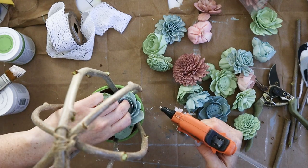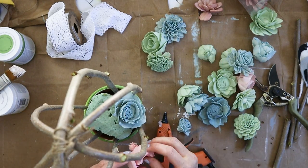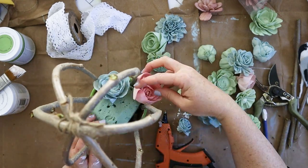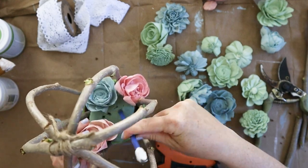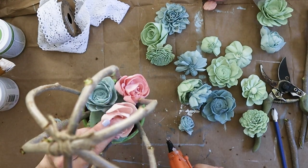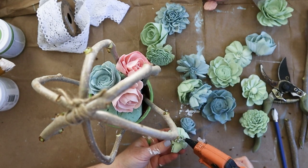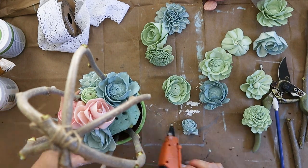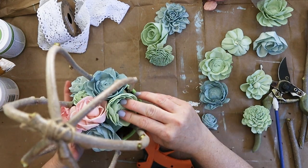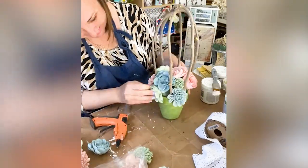Next I made a really beautiful nest of sola wood flowers for the bird. I had dyed these flowers a really pretty palette of pink, green, and blue — very pastel, light colors, and it was just perfect for this craft. I alternated all the colors and different sizes of the sola wood flowers and really covered the whole floral foam until it wasn't showing anymore.